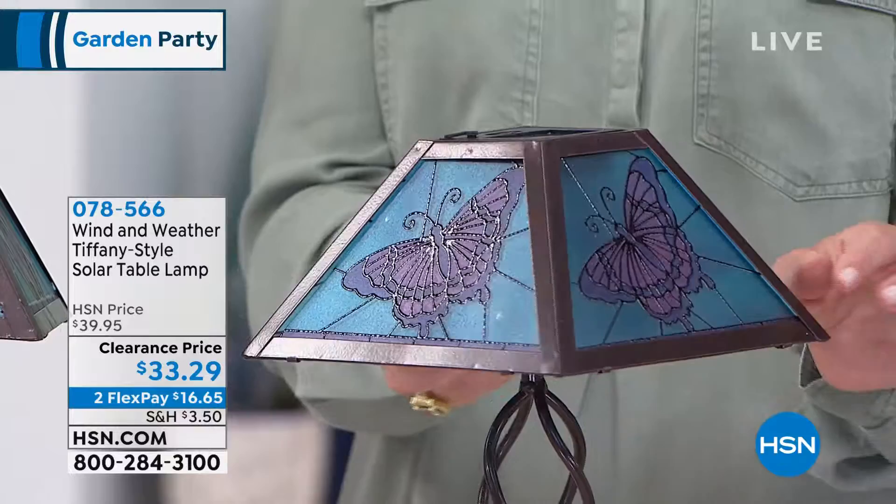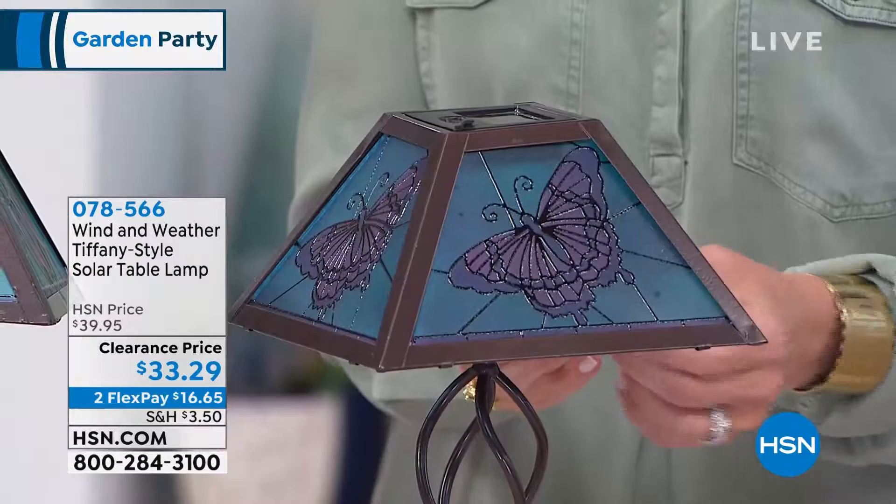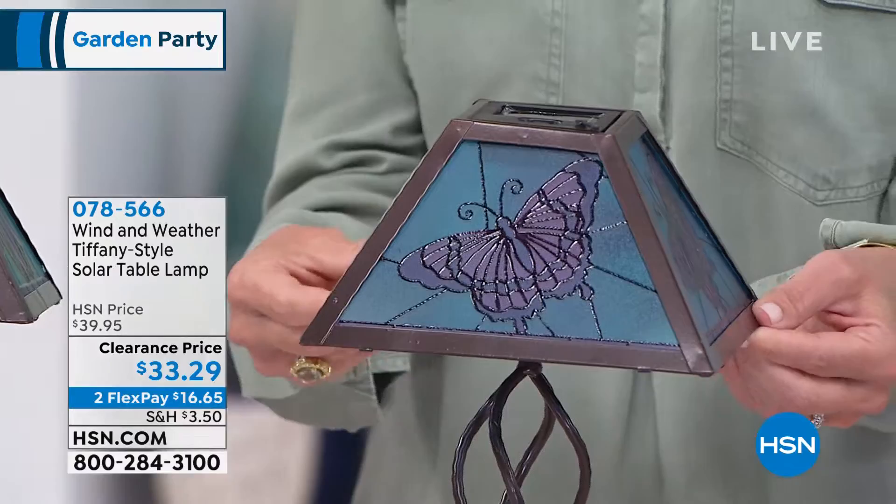This is all powder coated steel, so you don't have to worry about taking this in. You don't have to worry about the rain. You can leave this outside — that's what Wind and Weather does for us. Not only are they giving us beautiful designs but they're engineered so you can use this all year round whenever you want.